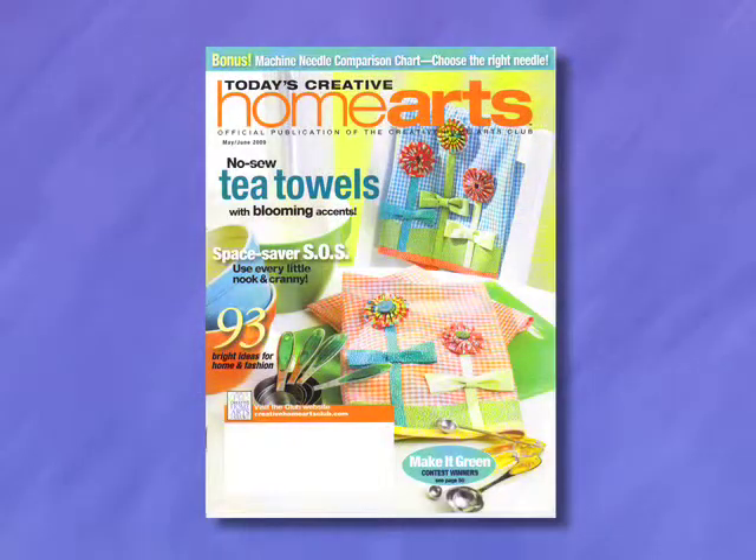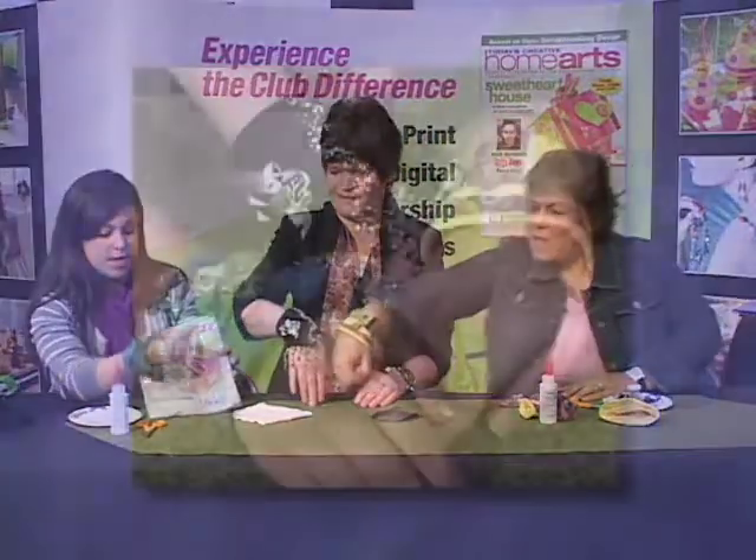Today we're at the Home Arts booth, and she has a wonderful project that's going to be featured in their magazine, probably this spring or summer. And we're going to be making cuff bracelets.